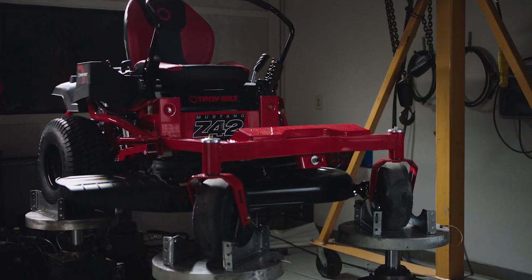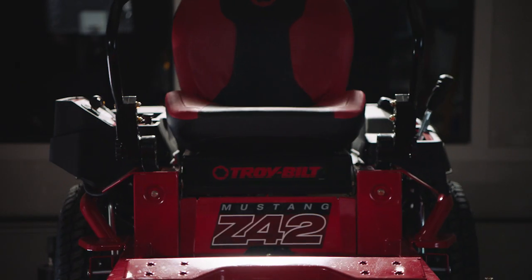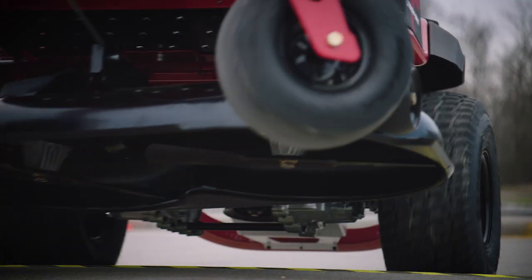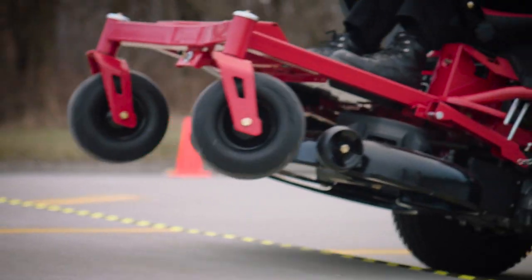Each mower gets a turn on the four-post shaker table. This puts extreme stress on the mower and ensures every component stays where it should. We even ram our zero turns into a curb, just for good measure.